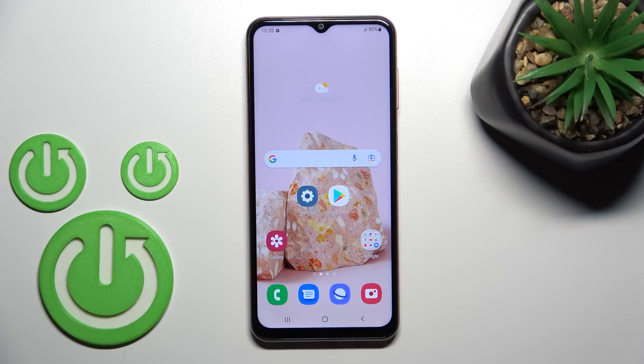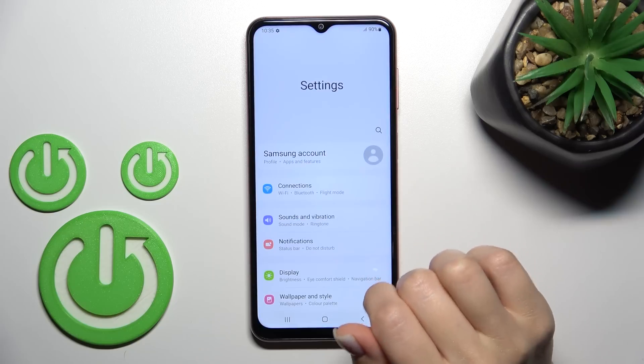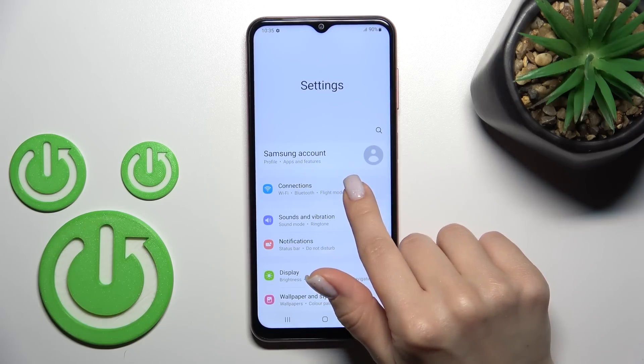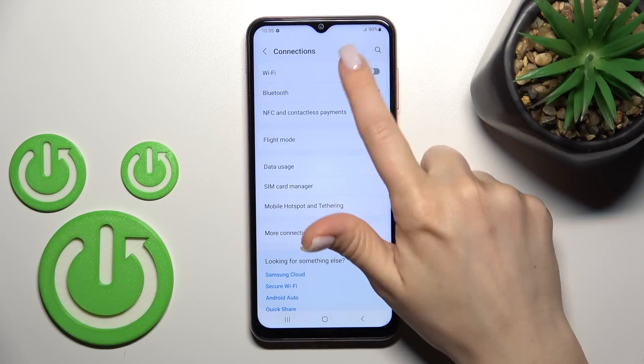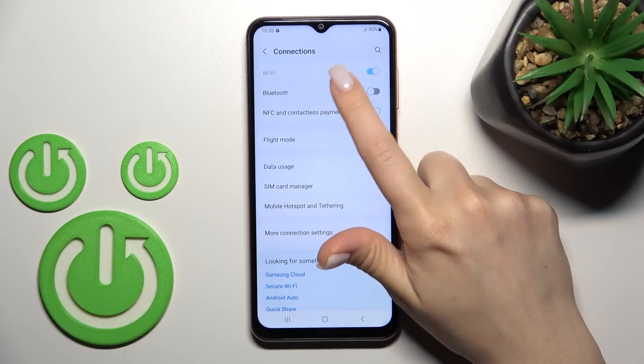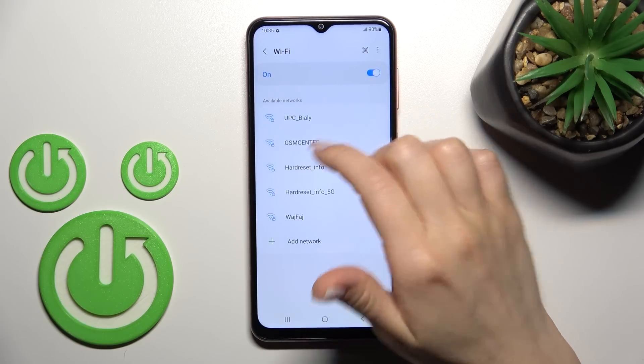Welcome. Today in front of me is the Samsung Galaxy M13 and I'll show you how to connect to Wi-Fi on this device. Let's first open the Settings, then tap on the Connections section. Here we can see the Wi-Fi option — just click once on the switcher to activate Wi-Fi.